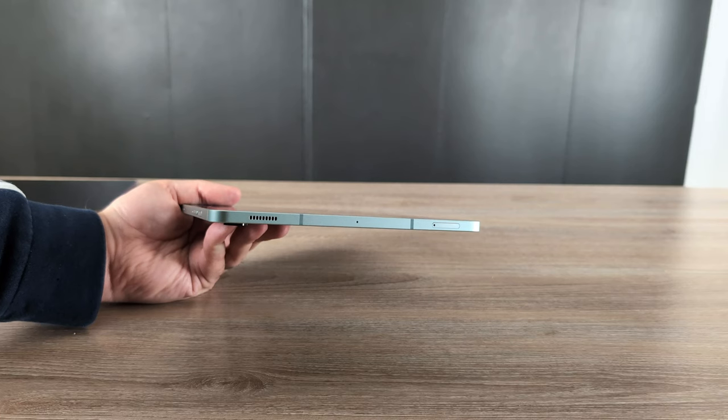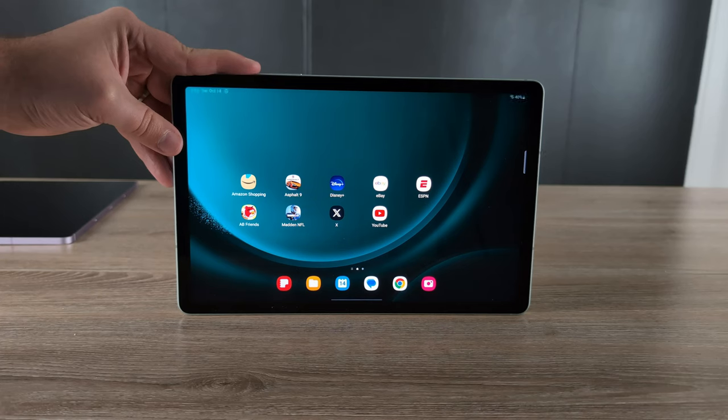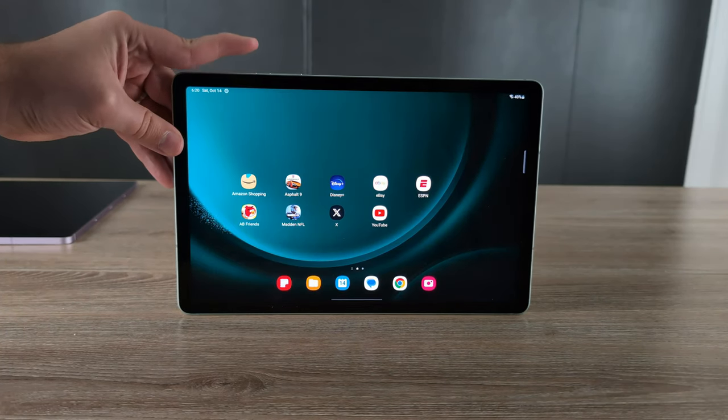This device will fit all the same cases and accessories as the regular Tab S9, so all my Tab S9 videos about the book cover keyboard and other accessories apply to this tablet as well. You do only have one speaker on each side of the device, with the USB-C port on one side. You have a regular fingerprint sensor in the power button — not an in-screen fingerprint reader — and personally that's a preference I really like. It's a little more reliable overall.